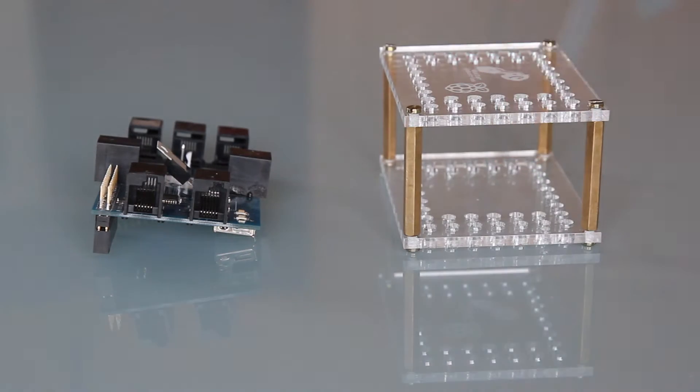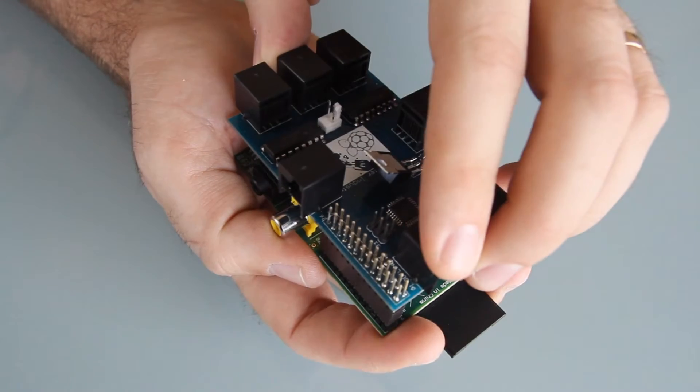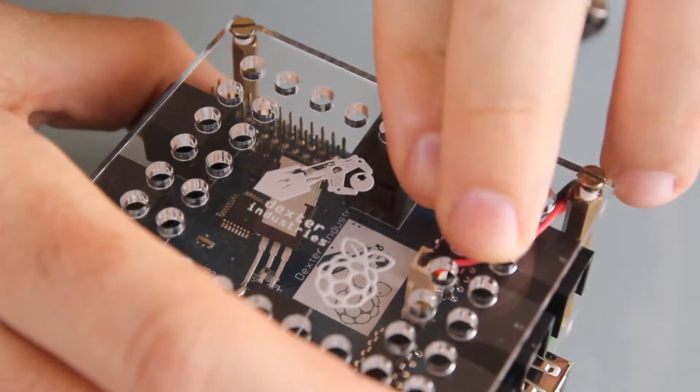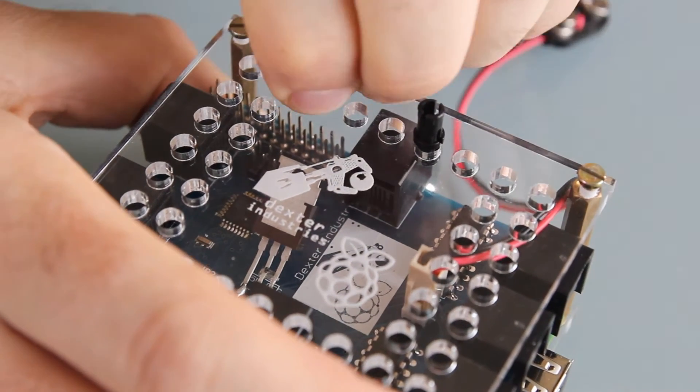The Brick Pi system consists of two parts: a board that slides over your Raspberry Pi and connects it to Lego motors and sensors, and a plastic case that connects your Raspberry Pi perfectly with the Lego technique.